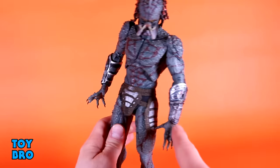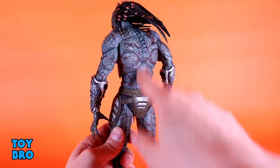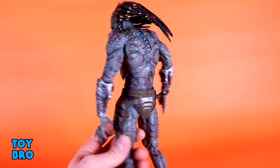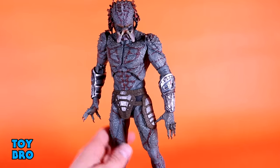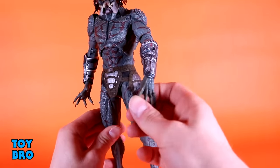You've obviously got a spot for a blade and a spot for a plasma caster. And there is a lot of this spiky nature all over the body — you've got the shoulder pads and everything that runs down. It really lives up to the Armored name for this guy, because he is built to withstand some punishment. Not enough in terms of what happens in the movie, but he's built to last, I suppose.